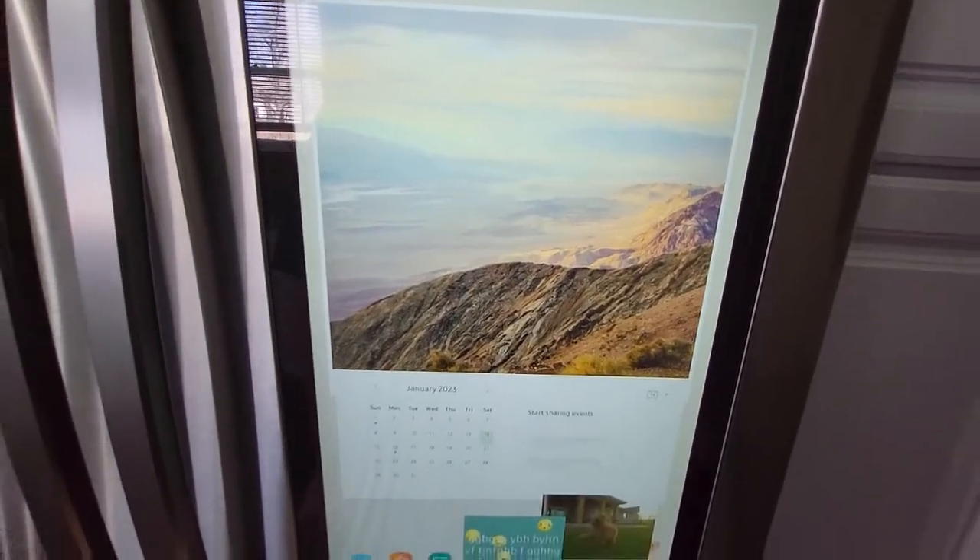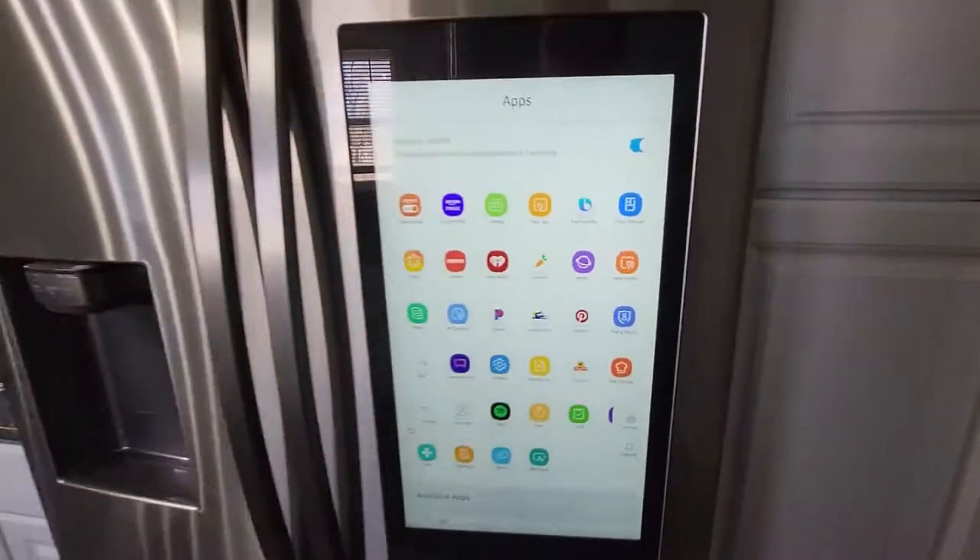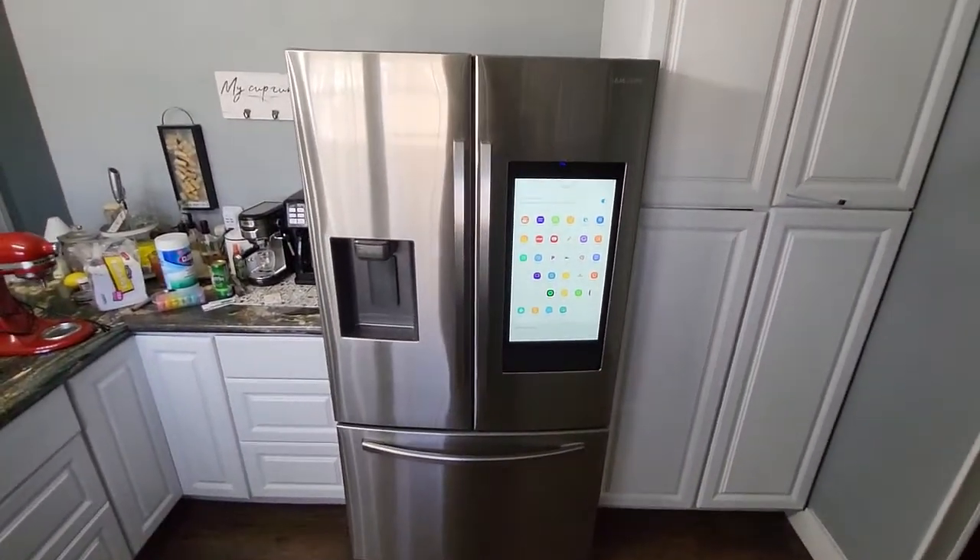There are so many different things you can do on this board — timers, all these things. Really, really nice refrigerator — a big one here from Samsung.